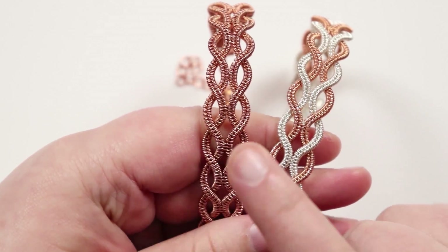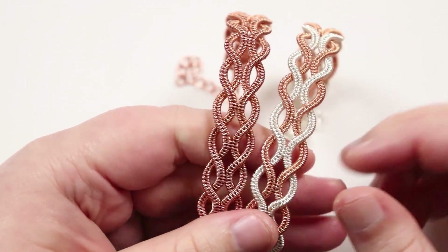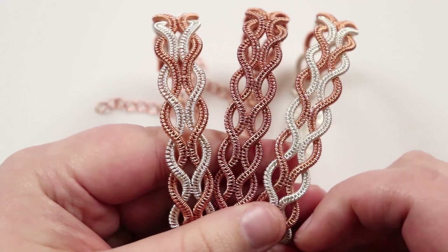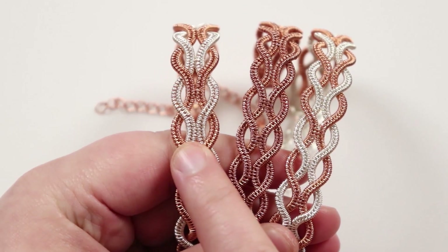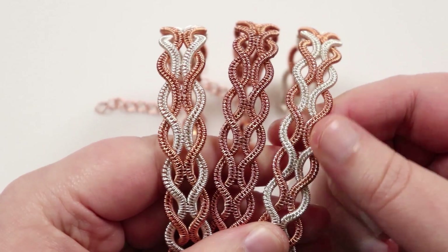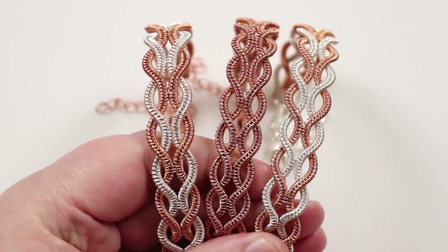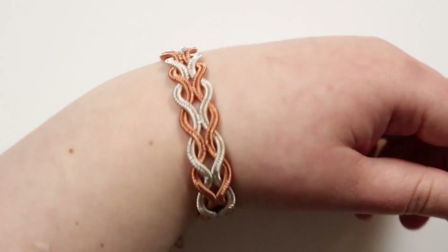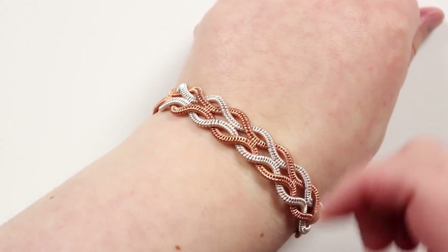I also made one in bare copper, which I plan to oxidize in the future. I've also made another one in silver and copper, but made with one millimeter base wire instead of 0.8 mil, to show how it's a little bit chunkier and more open. It's really up to you which you prefer, and you can see the intertwining effect going all the way around your wrist — nice and decorative but still comfortable to wear because it's pretty flat.